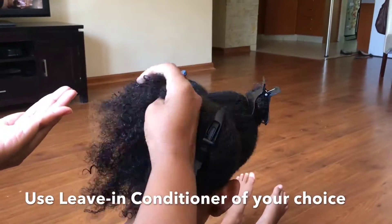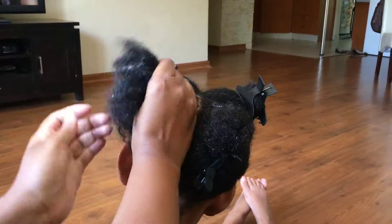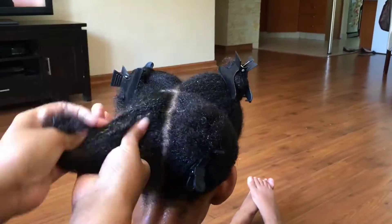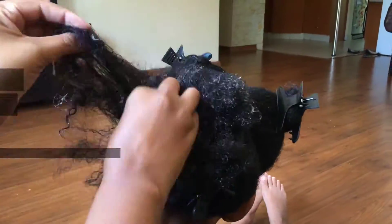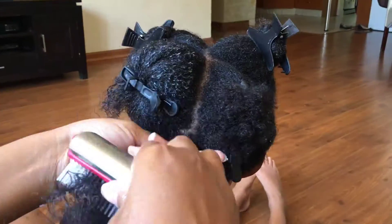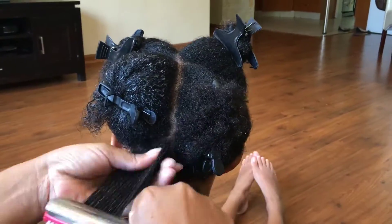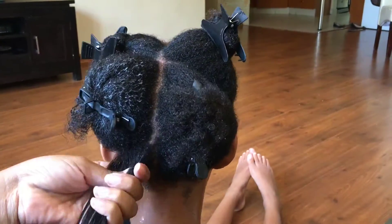The first thing I like to use is a leave-in conditioner. I like this Texture My Way leave-in conditioner because it's very softening for the hair — it makes your hair very soft. I work that into the hair and finger detangle, and once I finger detangle I'll take my Denman brush and start combing from the ends of the hair working towards the root to get all the knots out.